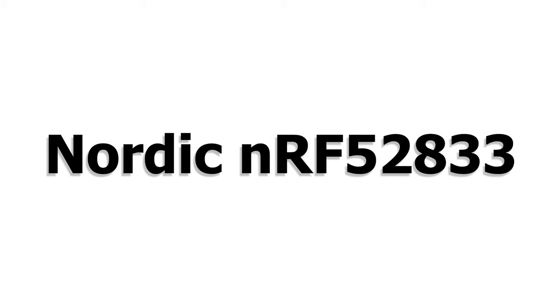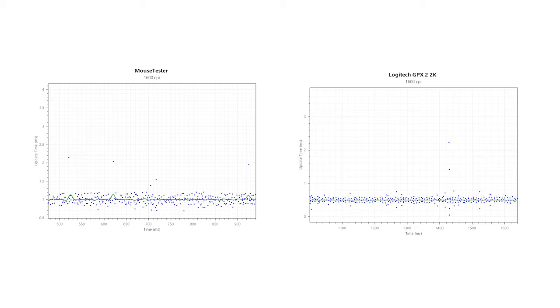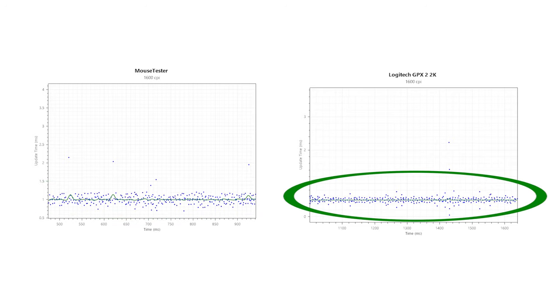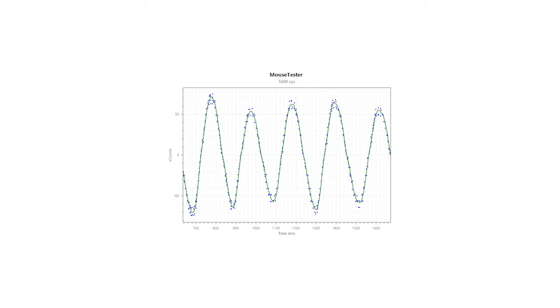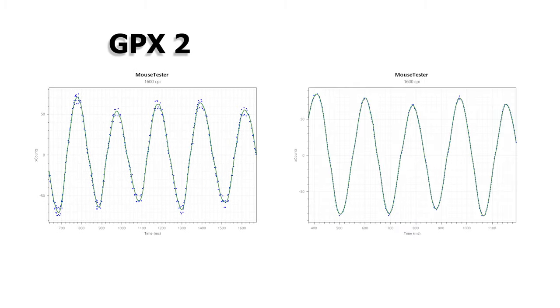The G Pro X Superlight 2 uses the Nordic NRF 52833 MCU and can pull out a maximum of 2000Hz right out of the box. The polling stability is quite good at both 1000Hz and 2000Hz, and appears comparable to Lamzu's polling performance. Like other Logitech wireless mice, the GPX 2 does not appear to have motion syncing, leading to more SPI jitter than on other modern wireless mice.